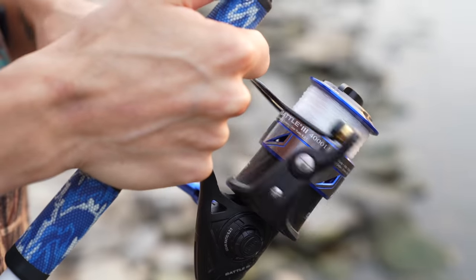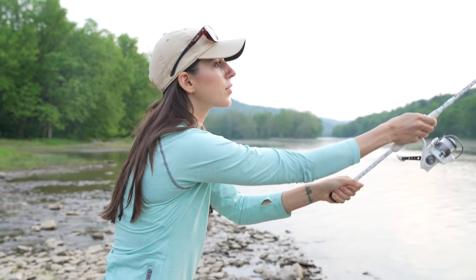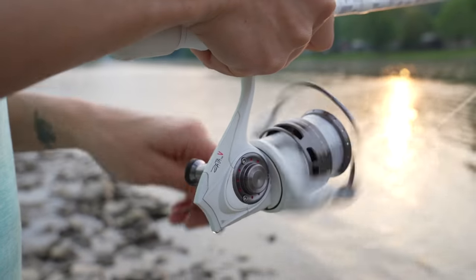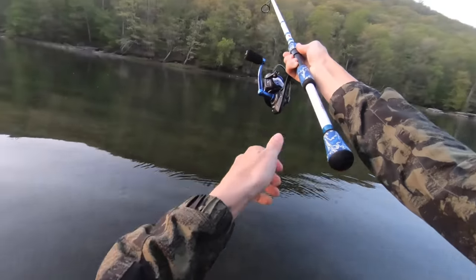Just beneath the drag adjustment knob is the spool. This component houses your fishing line and is specific to your particular reel. When you reel, the spool itself is not spinning, but the line is spinning around it, and this prevents tangles on your line so you have smooth casting and releasing.